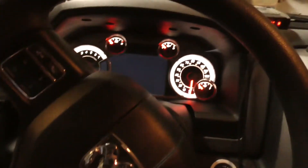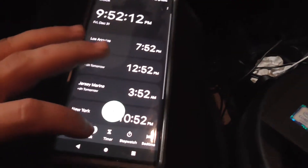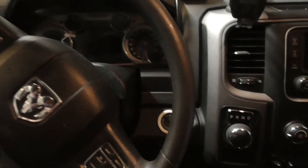It's enabled now. Close down the app. Set a timer for five minutes and let everything go to sleep. Turn it back on and hopefully it works.